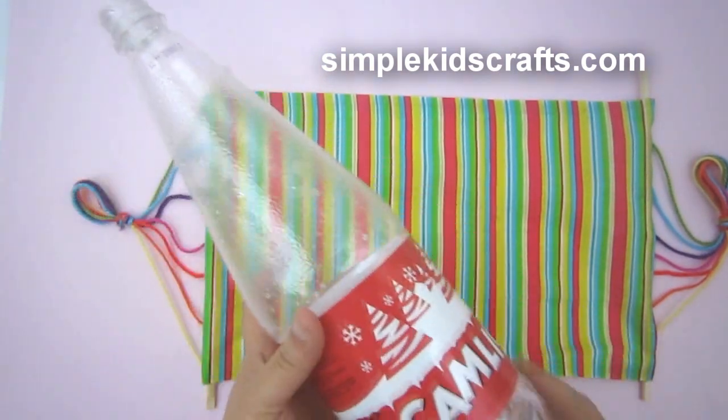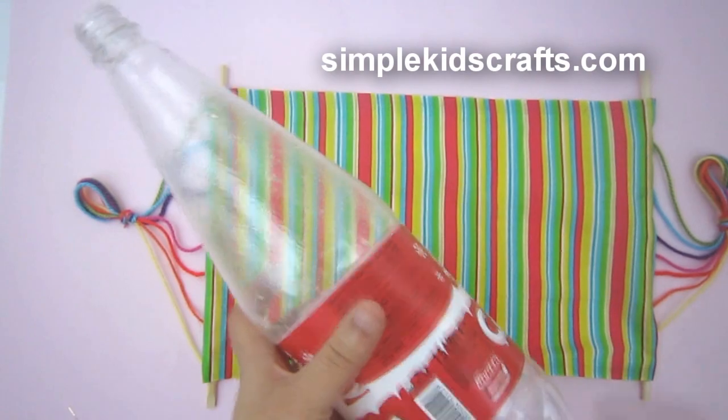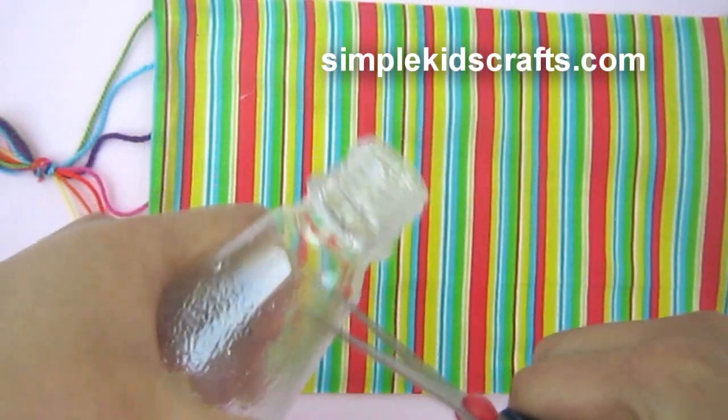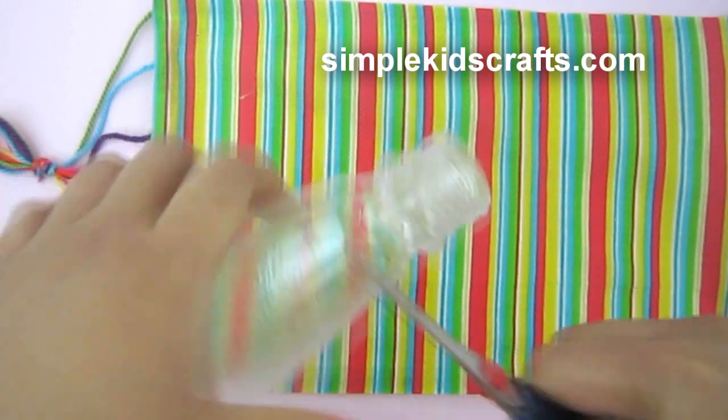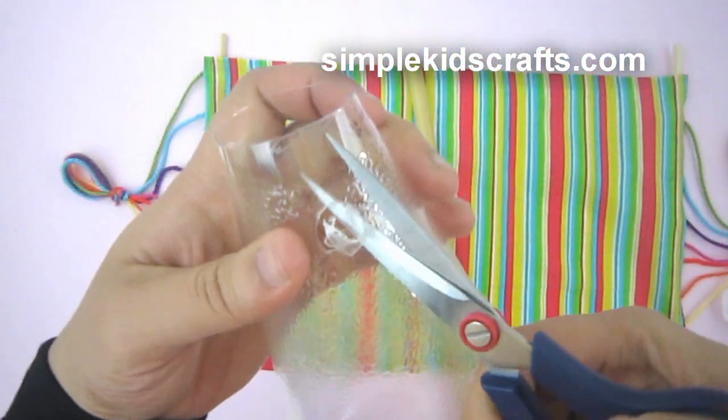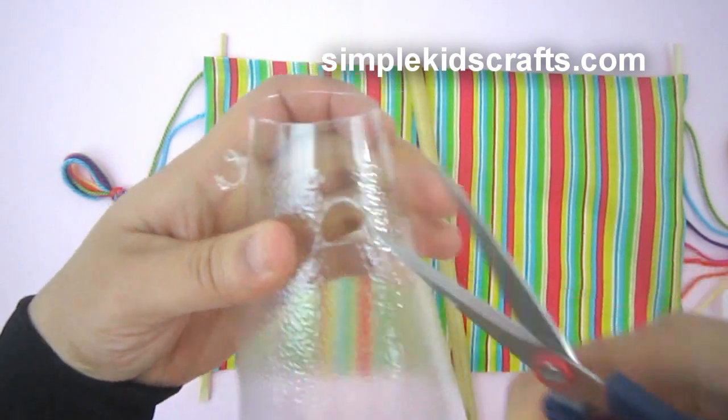For the base of the hammock I will be using clear plastic bottles. I'll remove the label, cut the bottom and the top, and make a hole on the side at the top. I'll repeat the same procedure for the second bottle.